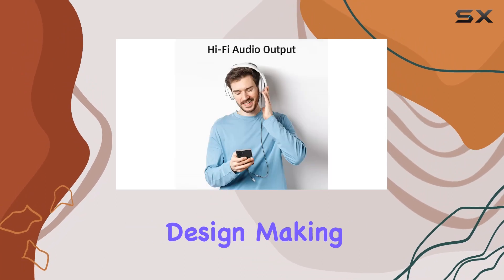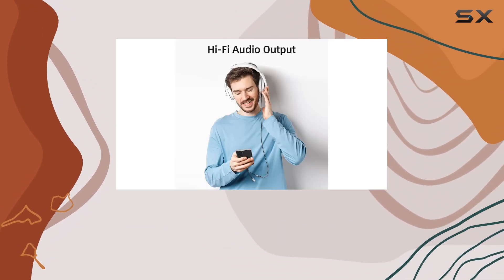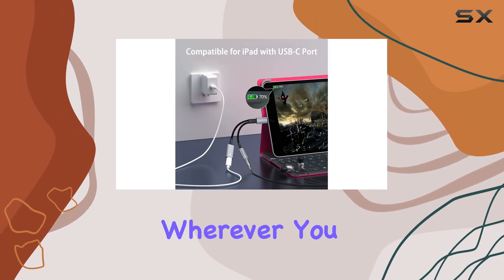It's a plug-and-play design, making it incredibly user-friendly, and its compact size ensures you can carry it with you wherever you go.